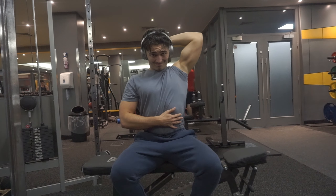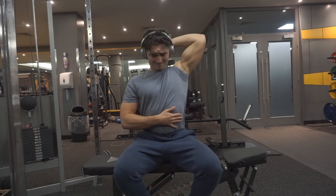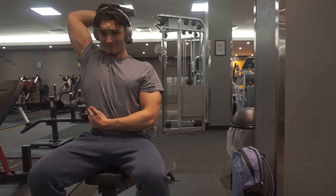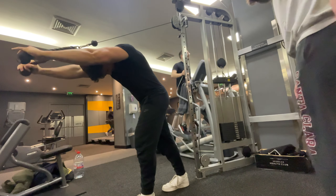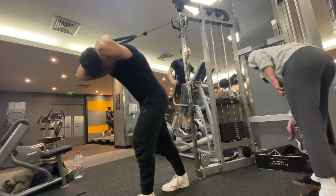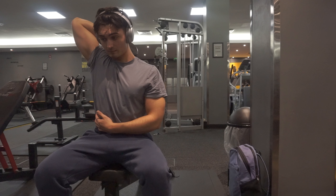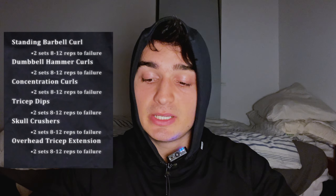The final exercise is the overhead tricep extension. Lift the dumbbell over your head, lower it behind your head keeping your elbows pointed upwards, and maintain good posture. Single-arm is much better for a deeper stretch. You can also do overhead extensions with a cable rope — whatever you prefer. Two sets to failure in the 8–12 rep range. On the last set I hold the stretch position for 30 seconds — this burns and rips the muscle fibers apart generating more hypertrophy. We've now hit every head of the tricep: the medial, the lateral, and the long head.